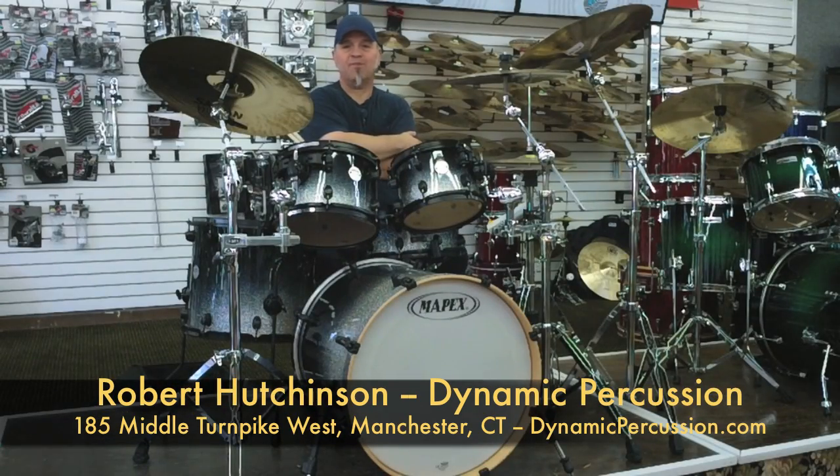Hello, coming to you from Dynamic Percussion in Manchester, Connecticut. My name is Robert Hutchinson, I'm one of the instructors here.